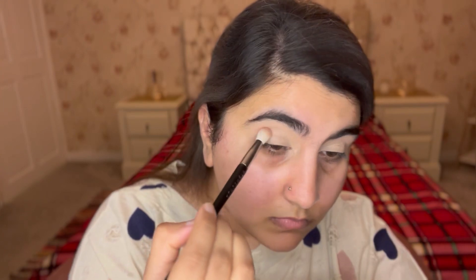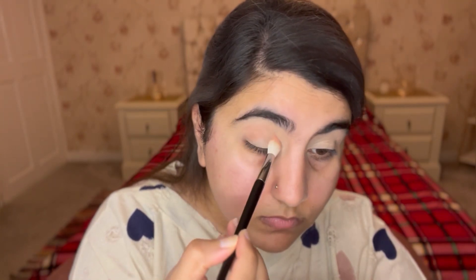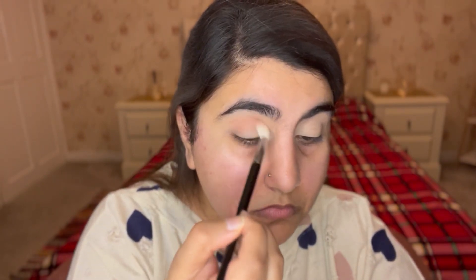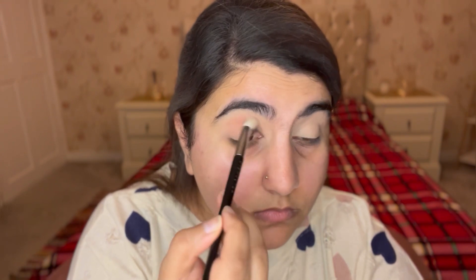I'm going to go in with this baby pink color just in my crease and just above it, using circular motions on my eyelid as you can see.